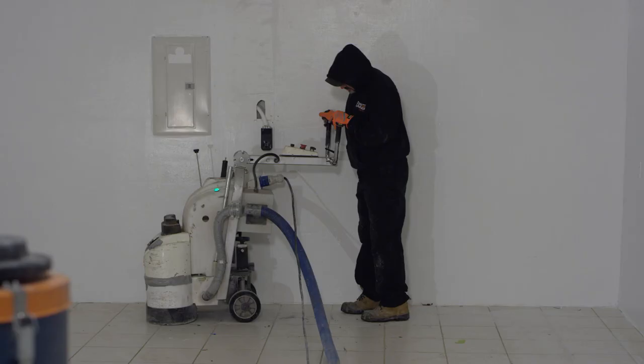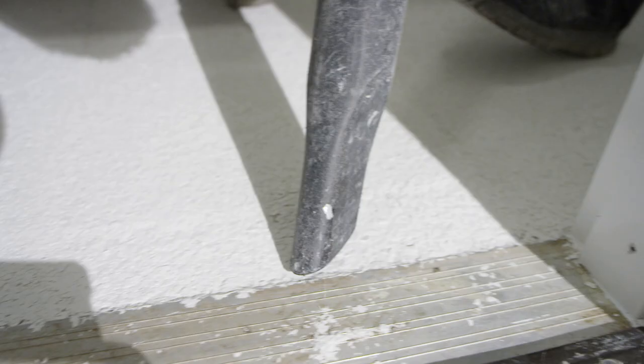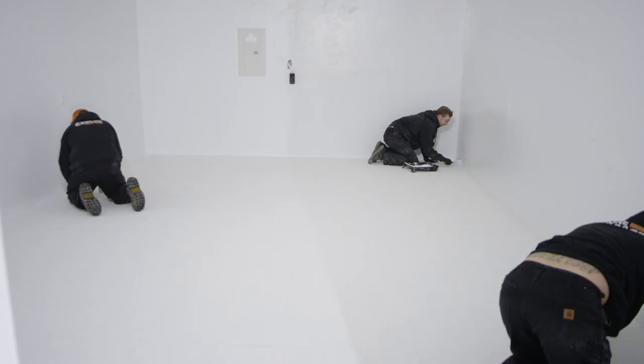Brian, tell me what we're about to do here. We are going to come in and grind everything, vacuum it all, make sure it's clean. Seal anywhere that we need to around the outer edges. And then of course if there's any crack repair, everything like that.